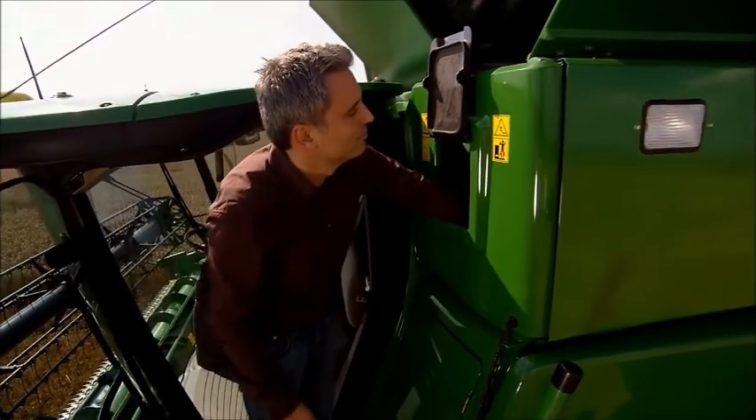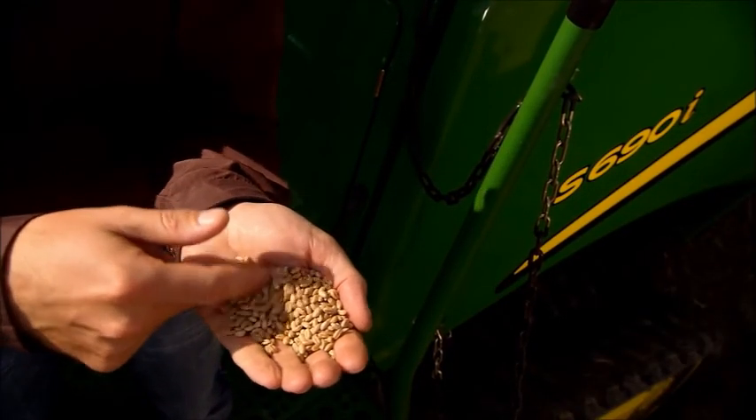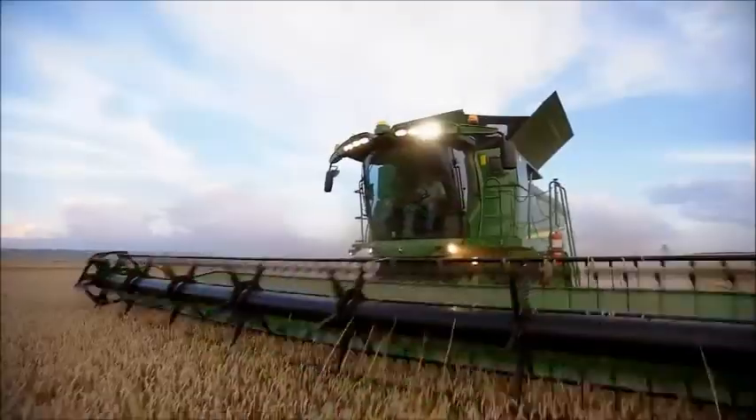This ensures superior grain quality at a low loss level. The new Dynaflow Plus cleaning shoe: large, light and less sensitive, for top grain quality.